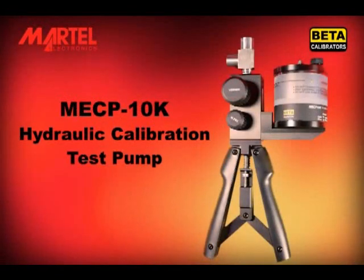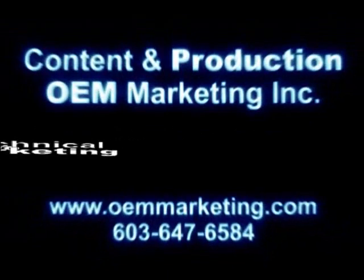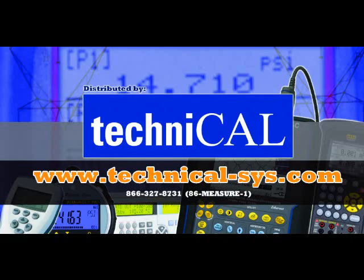Thank you for buying our products. We hope this video helps you obtain the best service from your Marktel MECP-10K hydraulic test pump. For more information, please visit Technicale.